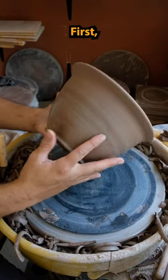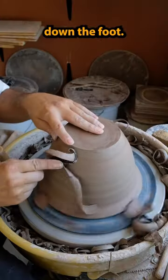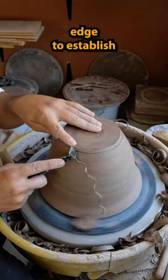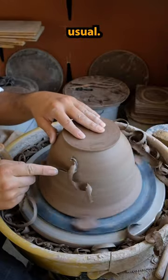How I trim a planter. First I start by putting the wheel upside down and begin to take down the foot. I use the flat edge to establish where the foot's going to be, and then I start taking down the side as usual.